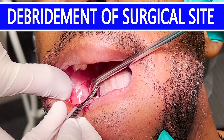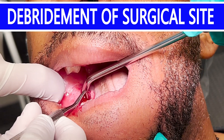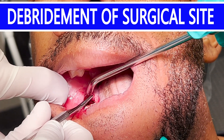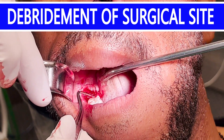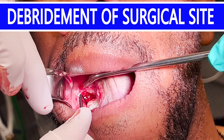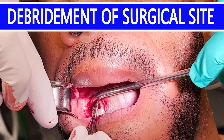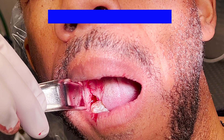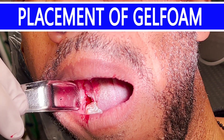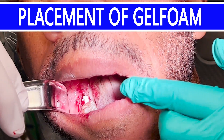I thoroughly curetted all granulation tissue. Next, I irrigate the site. I place three gel foams in the site.